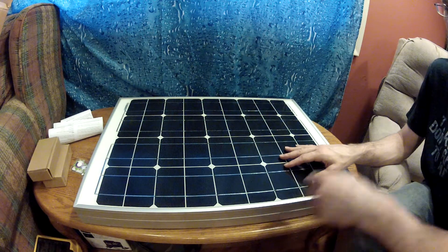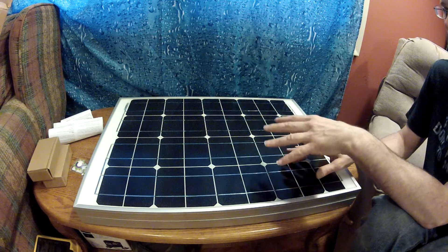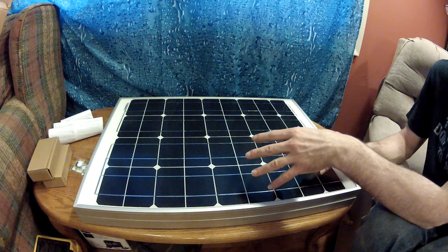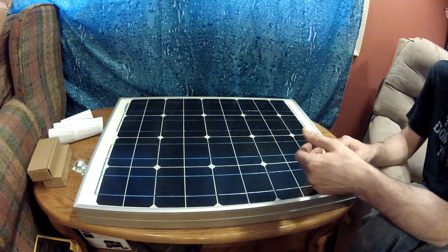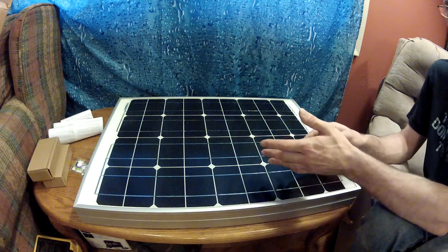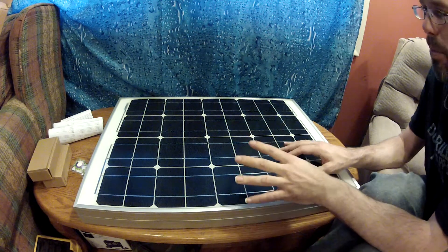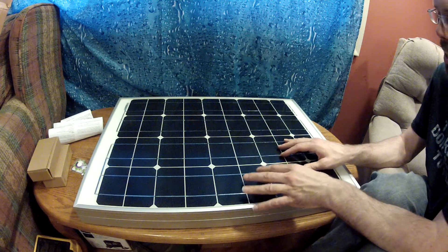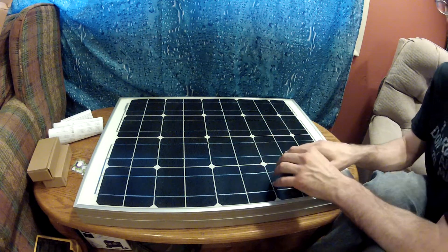Compared to other panels that we were checking out, there were bigger panels for a better price range, but you had to order them in bulk. Some of the panels we did want to get, the shipping cost just as much as the panel did — it was going to be $500 to get two panels, $250 for the panels plus $250 for shipping, and you could only buy two at a time. So we went with these because the shipping cost, panel cost, quality, and power output all met our satisfaction.